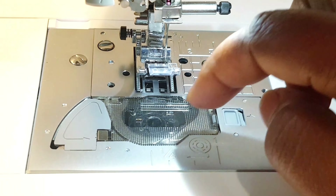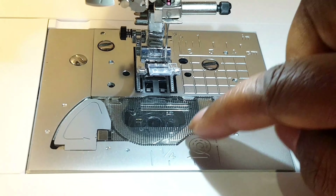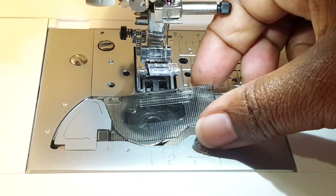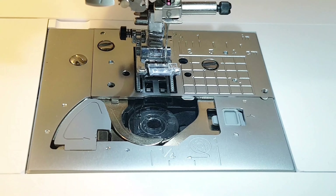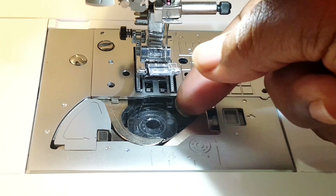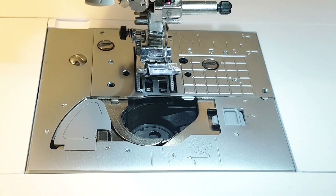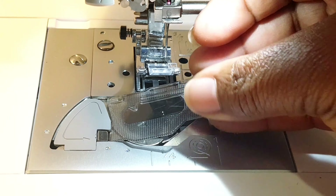This clear one right here is the bobbin cover. This machine has a drop-in bobbin and you can actually see it through this cover. When you want to open it, you just slide this little square to the right and then lift it up — and that's your bobbin right there. To put it back, you just slide it through and let it snap, and that's it.